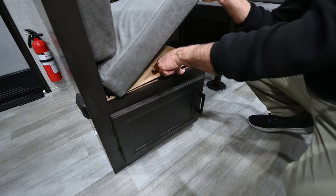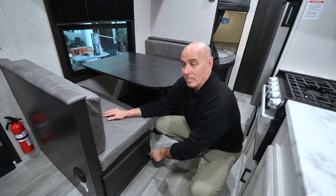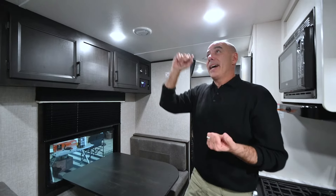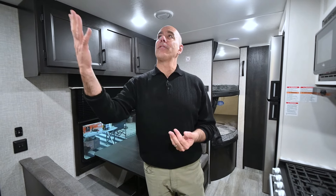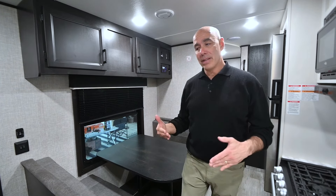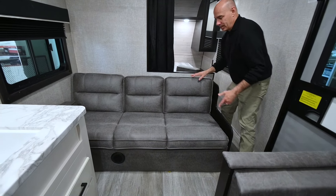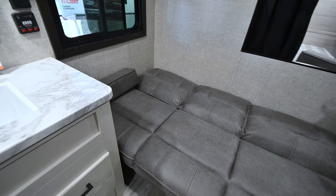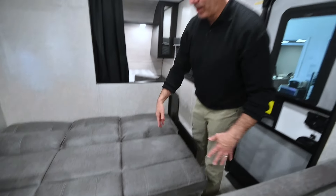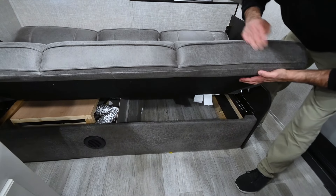Storage under each dinette seat — the recommendation is to use a clear plastic tub so you can pull it out, get what you need, and push it back. For long items, you can lift the whole base out and put blankets and things in there. There's a single 15,000 BTU AC unit — plenty to keep you comfortable even in Texas August heat. The jackknife sofa converts into another bed: just lift and drop it down — big enough for an adult, certainly a teenager or child — with a little storage underneath too.